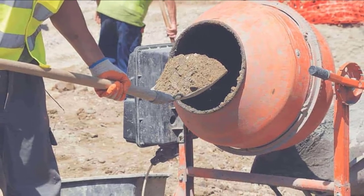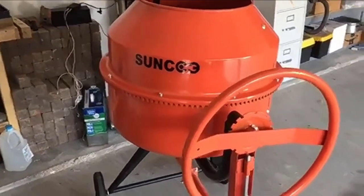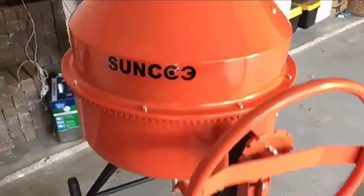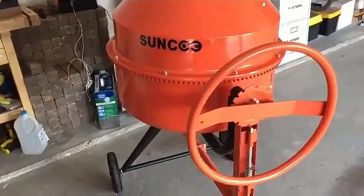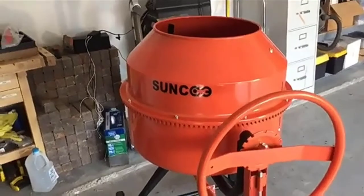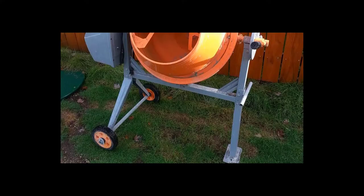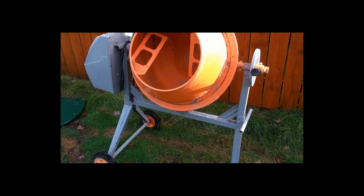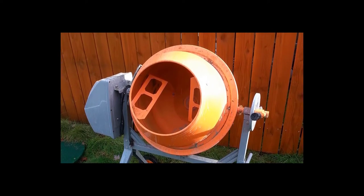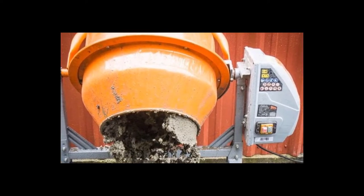The high number of revolutions means you're ready to pour much quicker than with a lesser unit. The drum turns smoothly and evenly, avoiding dead spots where the mix just slides sideways and doesn't tumble. The motor housing is shielded against rain and splashes, and the on/off switch has a waterproof cover. If you're going to have a heavy-duty motor, you need heavy-duty gears, and the Suncu has that. Tempered steel gears turn the drum slip-free through its revolutions. The drum and frame are made from CE-certified industrial-grade steel.